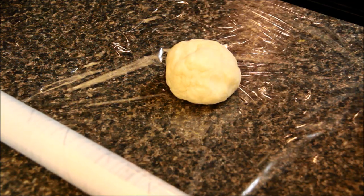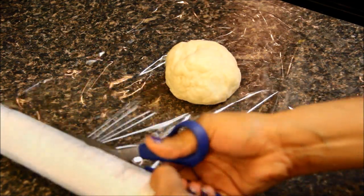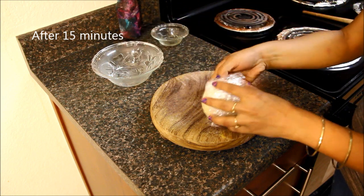Now I'll grab this dough, keep it aside, and let it rest for 15 minutes. It's almost 15 minutes — let's take out the dough.